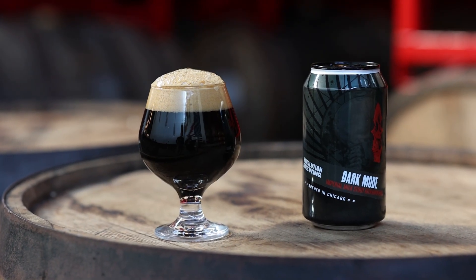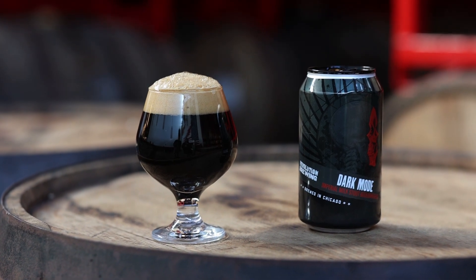Hi there everybody, my name is Jim Siebeck. I'm the brewmaster here at Revolution Brewing Company and I'm here today to chat with you about Dark Mode, one of the Imperial Stouts that we brew here at Revolution Brewing Company, aged in bourbon barrels.